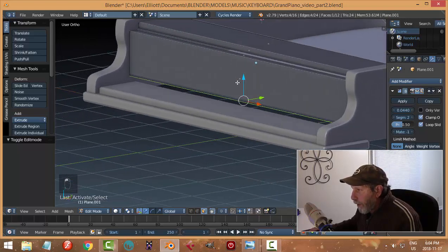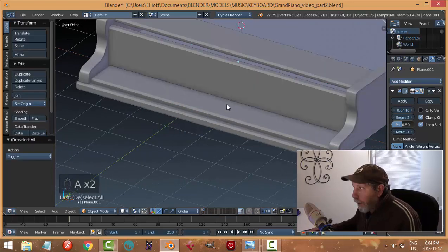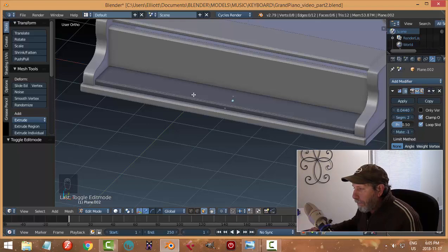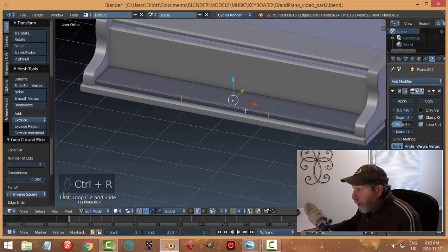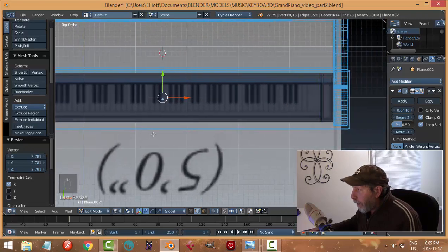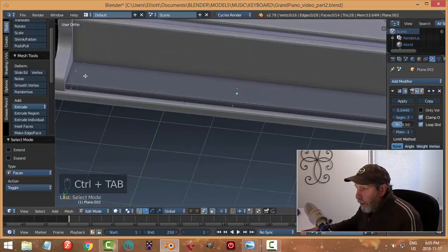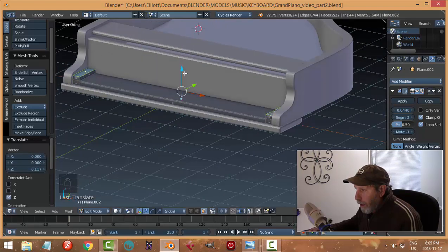I'm going to grab the bottom face and have that one go all the way down. Then I'll put in two edge loops and scale in X until I like the position — maybe around there. I could be looking at the diagram more but that's close enough. I could select these top faces and E to extrude and bring them up like this.